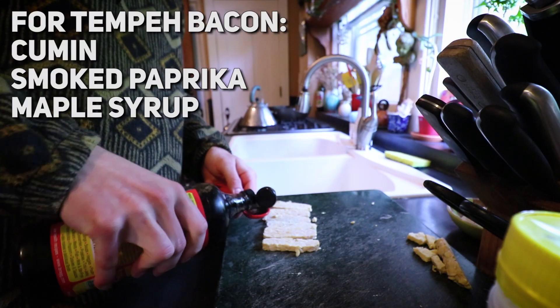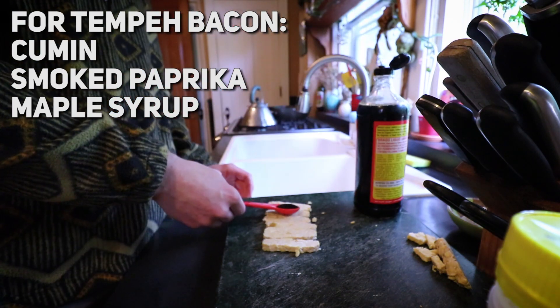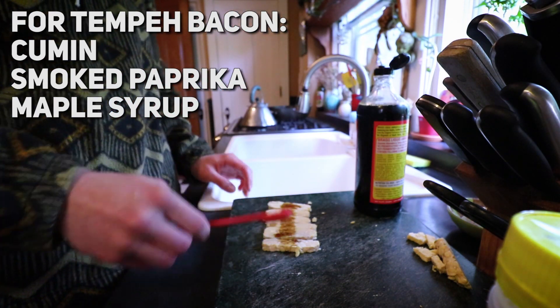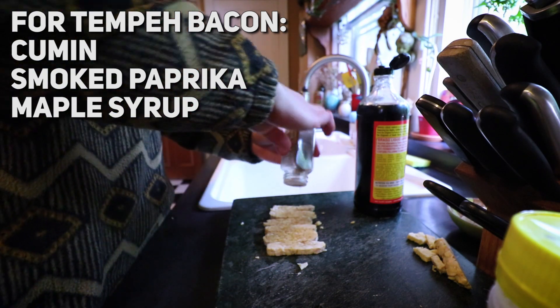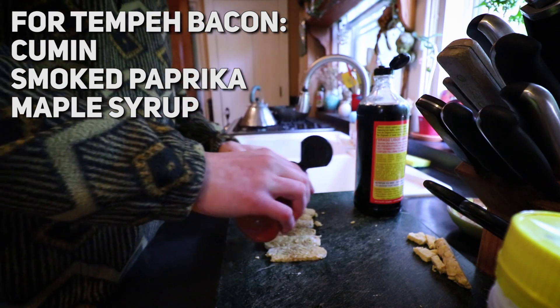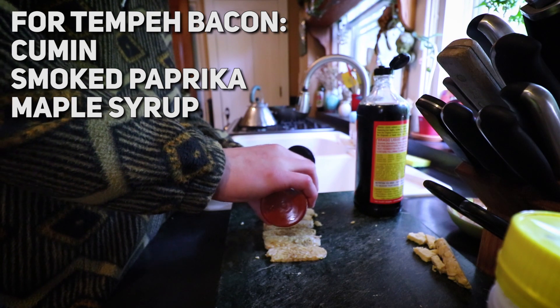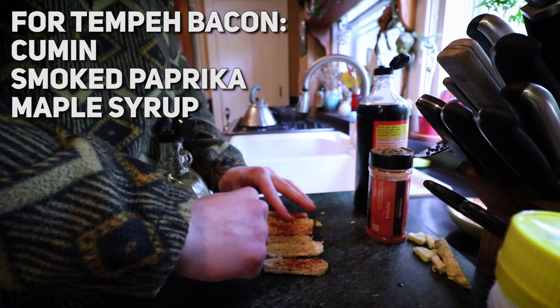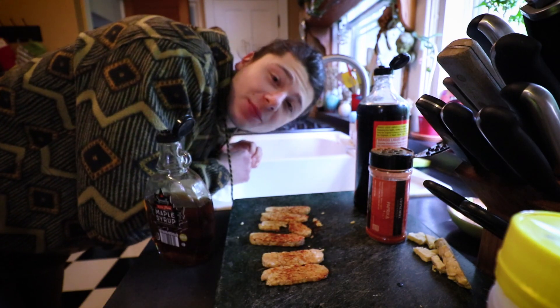We're going to start off by adding a teaspoon of liquid aminos. I like to just drag the spoon across them and evenly distribute it. Since this is going to be like bacon, we're going to add some cumin and some paprika — I recommend smoked paprika. Let's see how much a teaspoon of maple syrup is. Yeah, that's definitely enough. Now that we have seasoned them, let's get cooking.